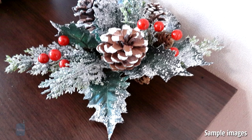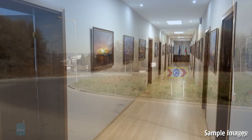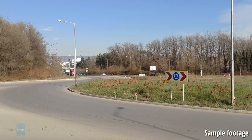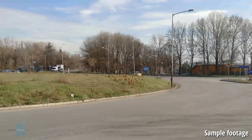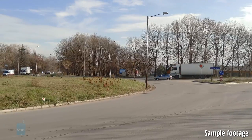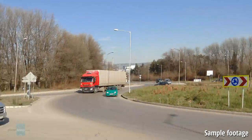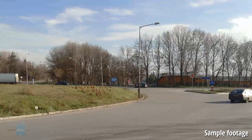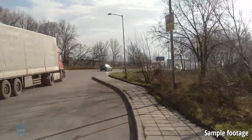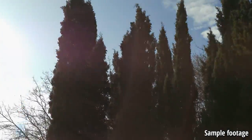Up front there is a 5 megapixel selfie shooter that does a very good job. For video, the MX4 Pro can record up to 4K at 30 frames per second, though the bitrate is lower than expected at 30 megabits per second versus 50 on the Galaxy Note 4. While video looks fairly good, it has a terribly obvious rolling shutter effect and sound recording comes off disappointingly low quality and muffled.